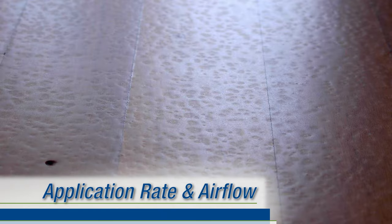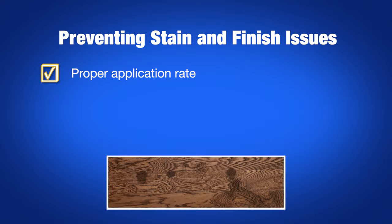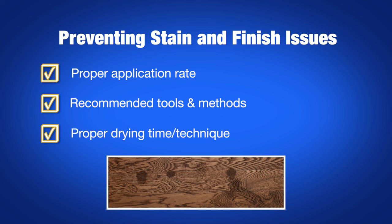80% of finish issues are caused by stain that's not dry enough to coat, usually in the seams and soft grain. Understanding the proper application rate, as well as the recommended tools and methods used to apply stain, and how to help your stain dry, are key to preventing stain and finish issues.